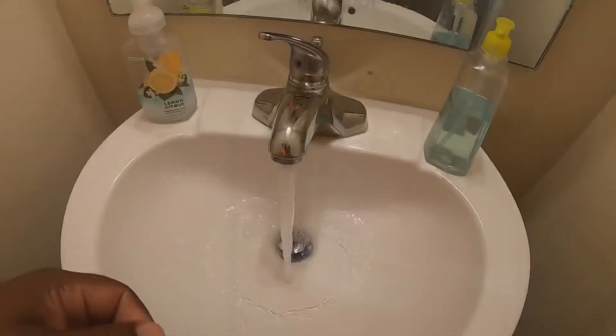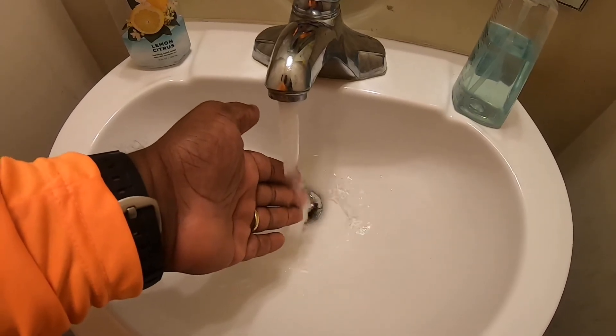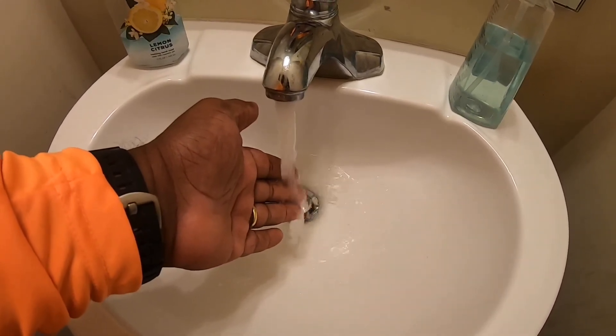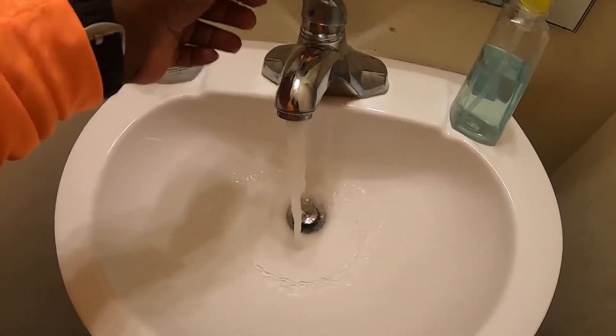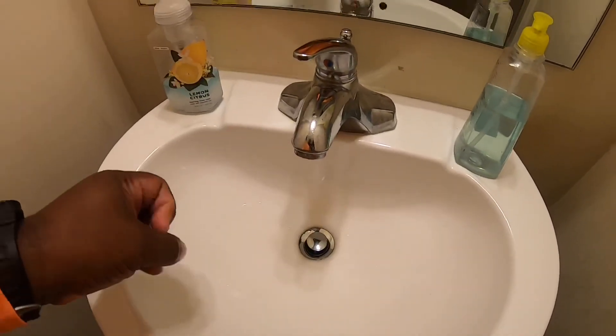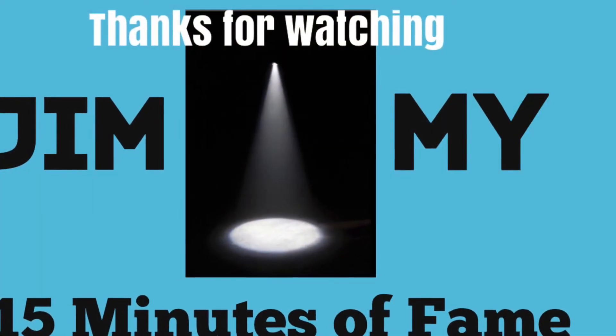Alright, let's turn the power back on and see what happens. And we have hot water!